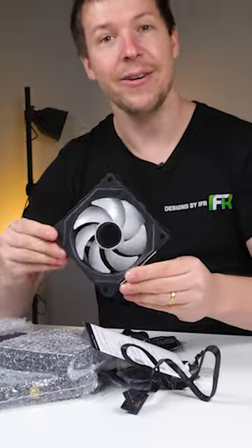I love these fans! I'm a fan! Unifan SL Infinity 120. There it is.